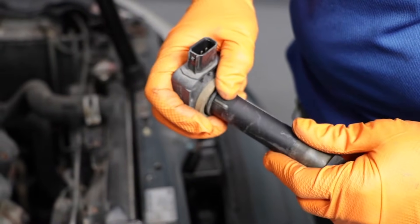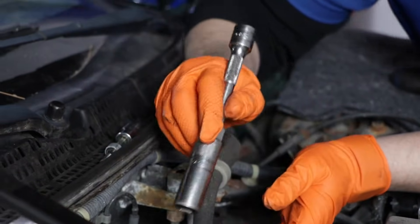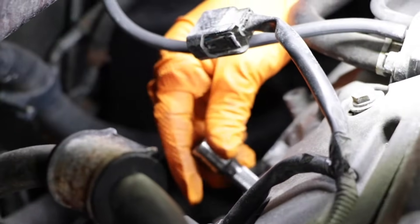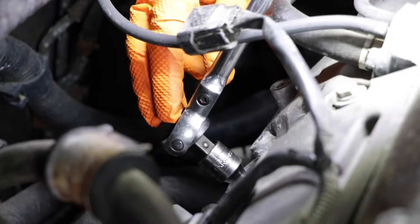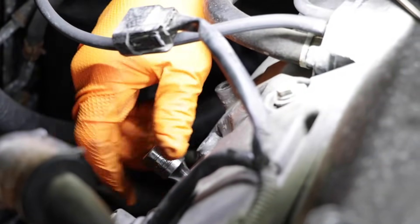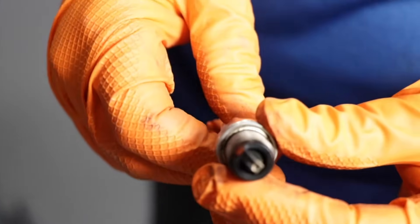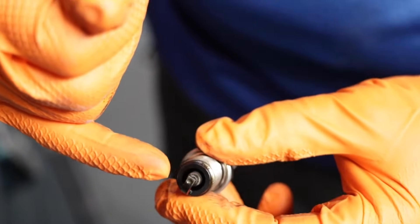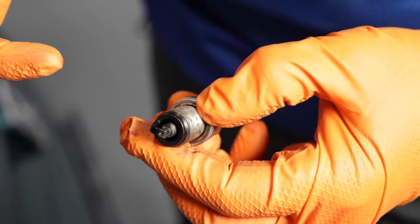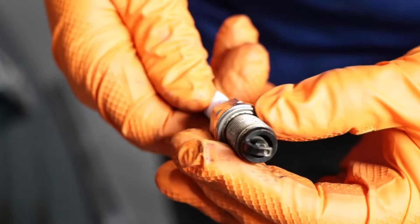So next, let's pull the spark plug. On this car we have a small type of spark plug — I think it's just a 5/8ths socket. With an extension, bring it down in there, bottom it out, take your ratchet and break it free. Make sure you don't drop it. You see all the black soot? It looks wet, it's got a gloss to it. That tells me this spark plug is not firing. It's really full of black soot and not looking too good.